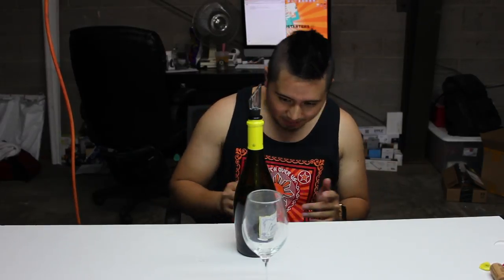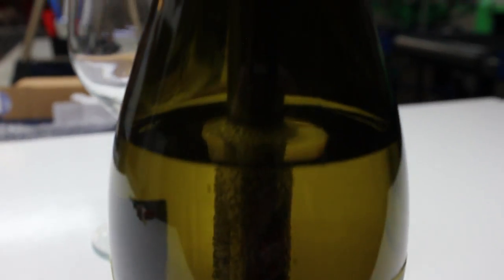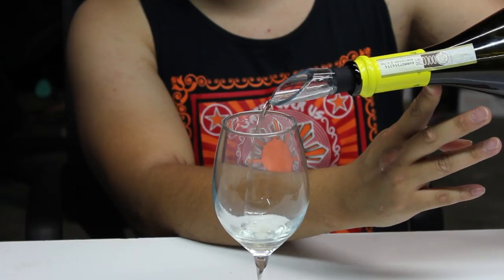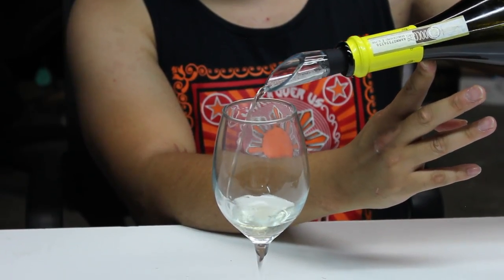It actually does a really good job — it actually feels colder. We're going to let it chill for five minutes. I'm going to take it right now, it's not five minutes yet, a minute just passed by, but I'm going to take a quick sample to see if it even made any difference. Then I'll wait about four more minutes to see if it did anything. Wow, look how beautiful that is — I could definitely taste the difference.